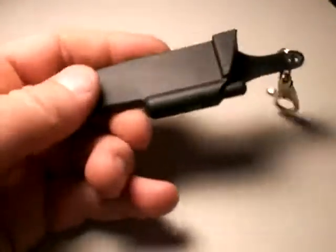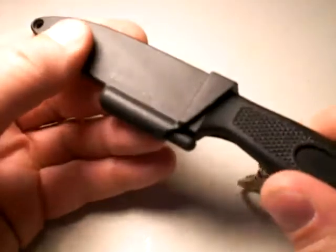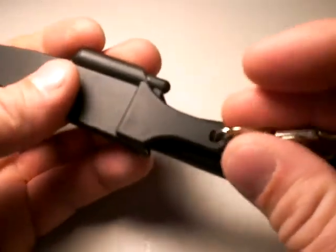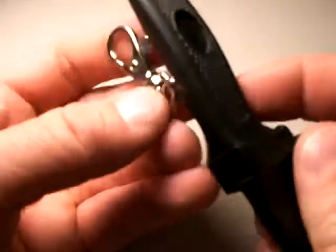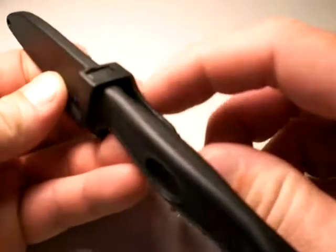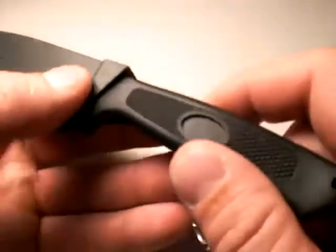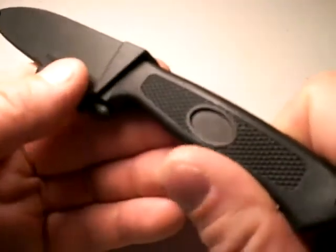How about the sheath? Outstanding. It's polymer with a thumb lock on it — snaps in with authority, really holds the knife in, not going to come out accidentally. The only way to release the blade is by purposely pushing the thumb stud and then extracting the blade. AG Russell makes two sheath varieties; this is the upside-down sheath with a clip that swivels out of the way. I also want to get the other sheath that has a belt loop which swivels forward and back. With such a light knife, I haven't found belt attachment to be a problem — it's not a time-critical extraction situation.